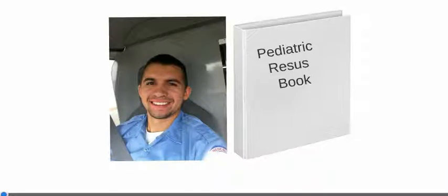Hey everybody and welcome back to EM Transport Radio. This is going to be a quick tutorial on how to use the pediatric resuscitation book I created in 2010.